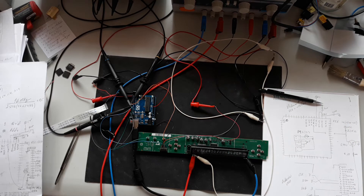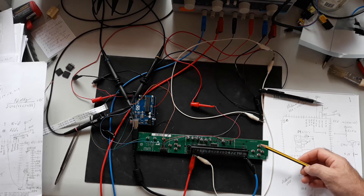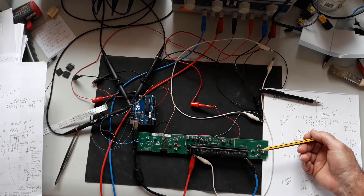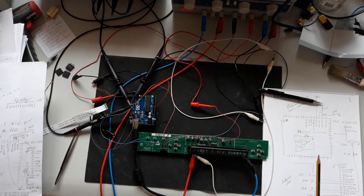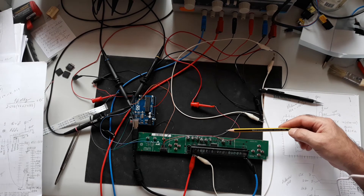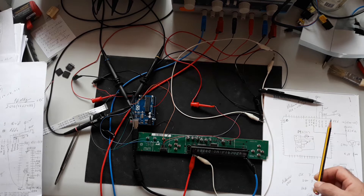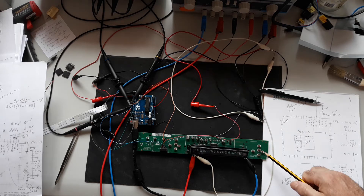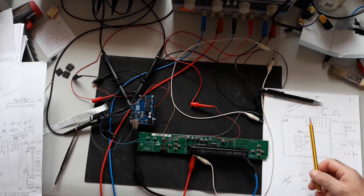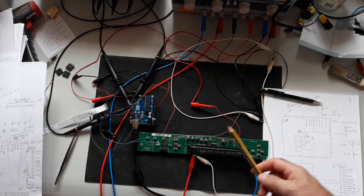Today I'm still working with a board from a TV satellite receiver. This board also uses the PT6302 to control the VFD display. It also has a PT6964, which is an IC to control the keyboard, infrared receiver, and some small LEDs. At this time I'm only using the PT6302.